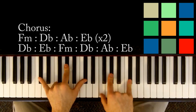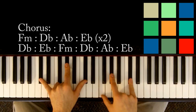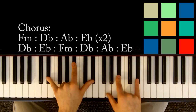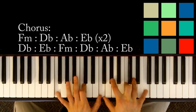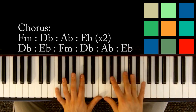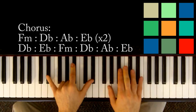After you loop through that progression twice, you're going to go to a D flat: D flat, A flat, D flat in your left hand, F, A flat, D flat in your right hand. And then move to E flat: E flat, B flat, E flat in your left hand, G, B flat, E flat in your right hand. Then you need one more loop of F minor, D flat, A flat, E flat before jumping back into the verse. So the end of the chorus is four chords: F minor, D flat, A flat, E flat.